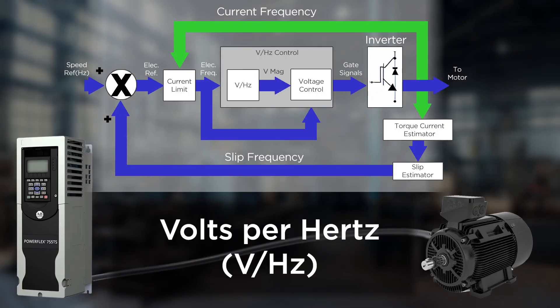By far, the most common control method is volts per hertz. Simply put, volts per hertz takes a speed reference and varies the voltage and frequency sent to the motor. This provides a constant volts to hertz ratio, allowing the drive to control the speed of the motor.